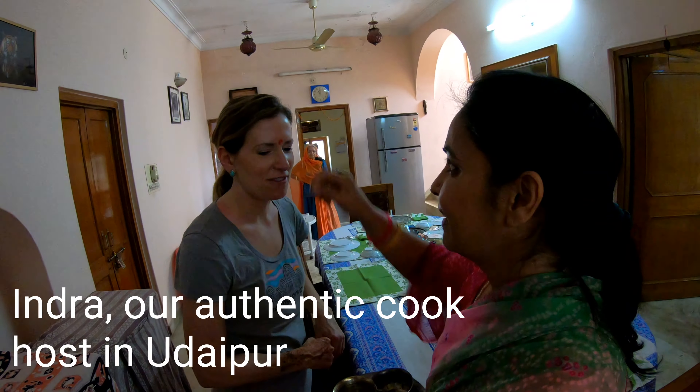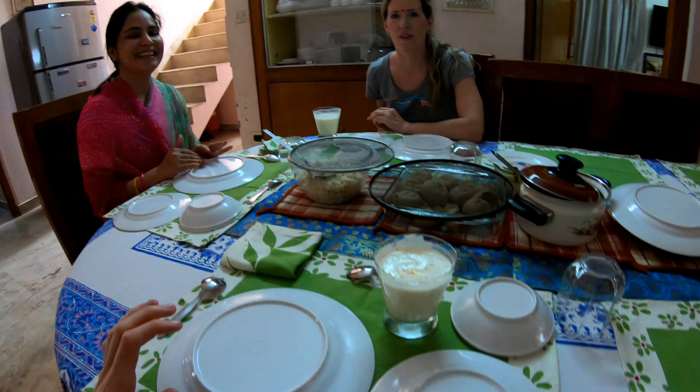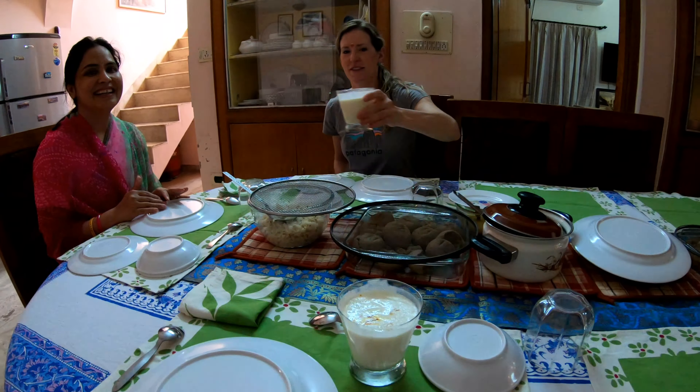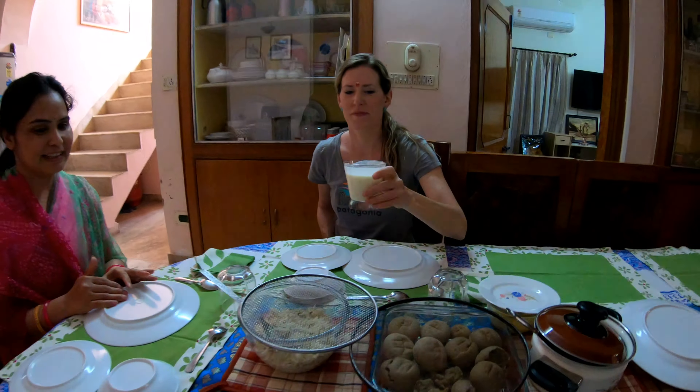So what do the dots stand for? You're a guest, so you're like a god. What does the red dot mean? We always put this on God's idol, God's pictures, and even on guests. So we made it to Indra's house, our hospitable cooking teacher, and she served us a welcome lassi which is so good. It has saffron on the top, cardamom, and ginger — it's yummy.